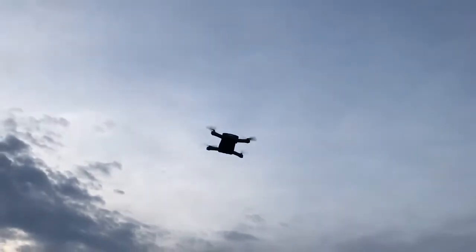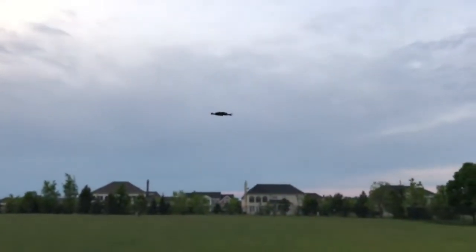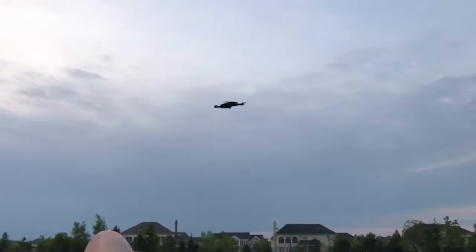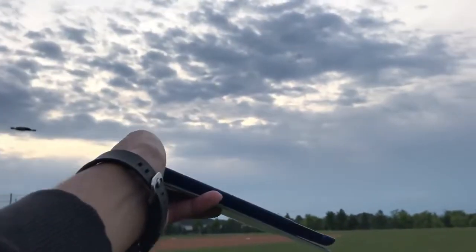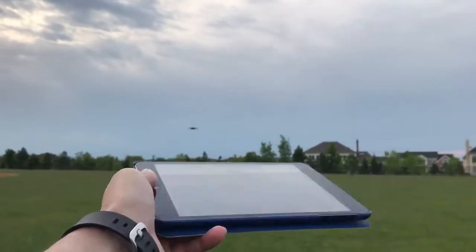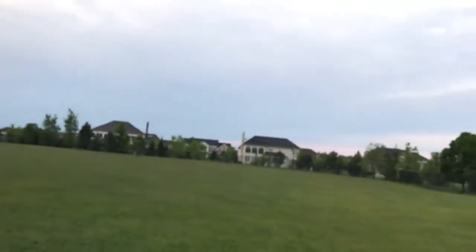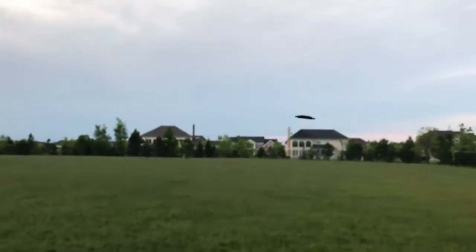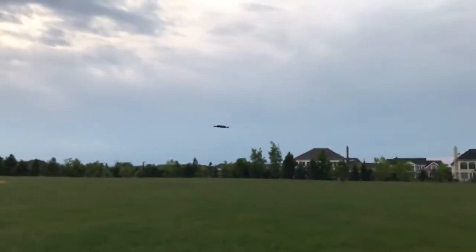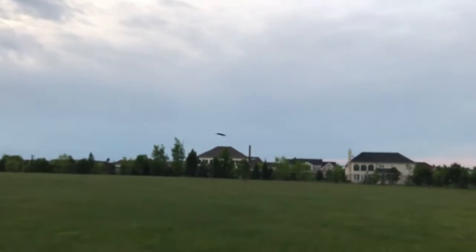Very stable — I'm just using the gyroscopes on my iPad. Watch: I tilt this way, there goes the drone that way. Tilt the other way, it goes the other way. Tilt it forward and it goes away from us, then bring it back into view. Really easy to control! I'd highly recommend this as a first drone purchase. It's a pocket drone and it's very easy to fly, especially with altitude hold.